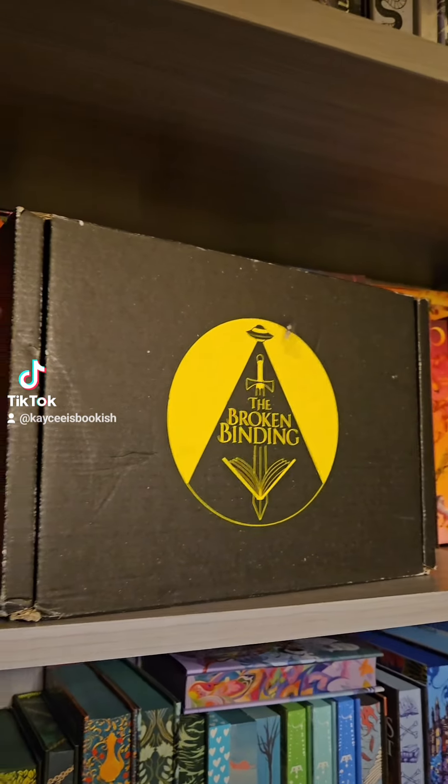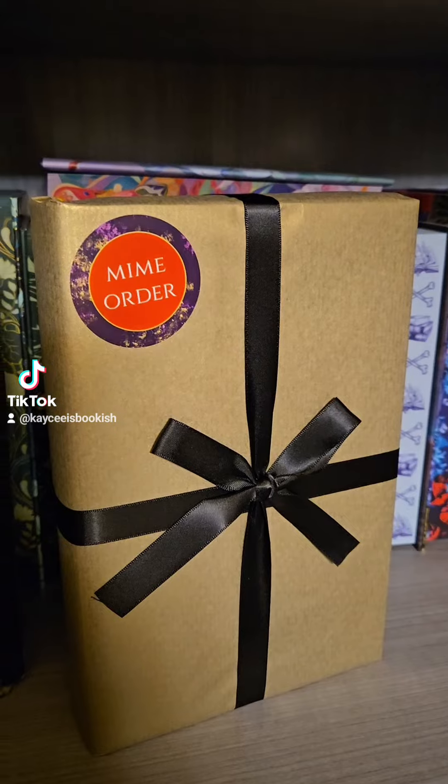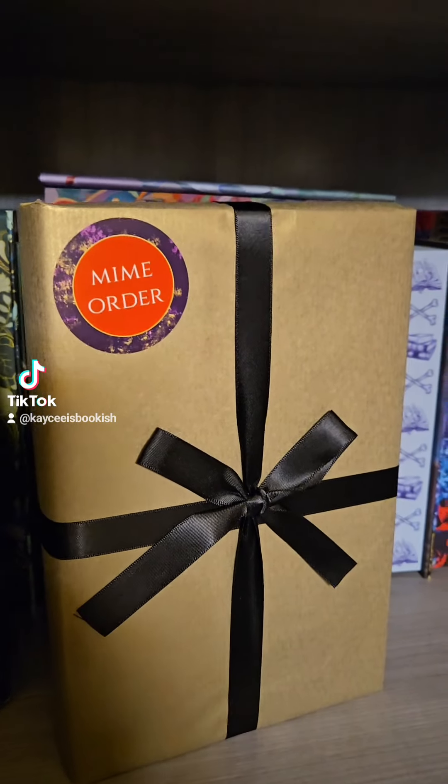Hello friends, my order from The Broken Binding has arrived. Let's open it together. I am so excited. My order is here.